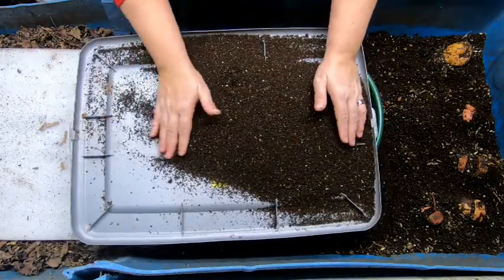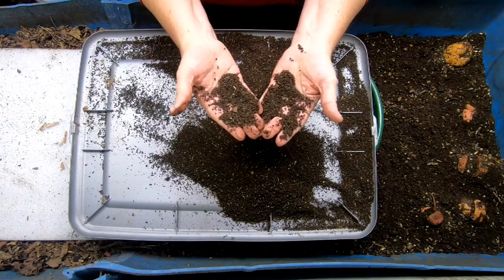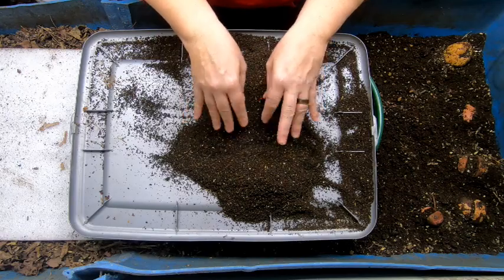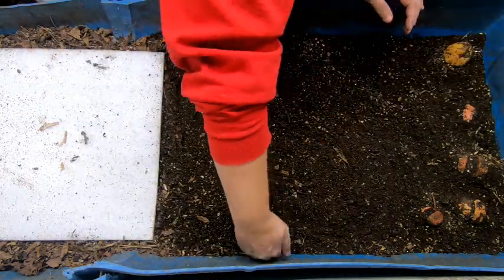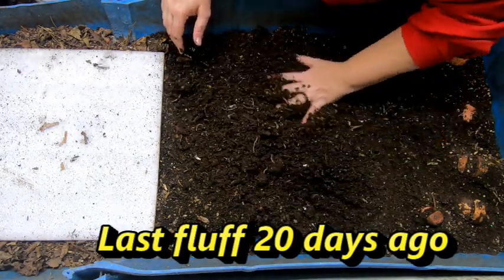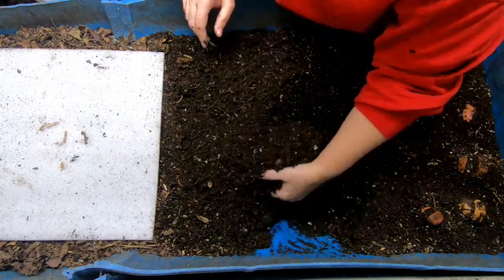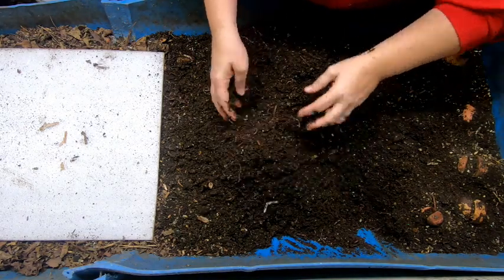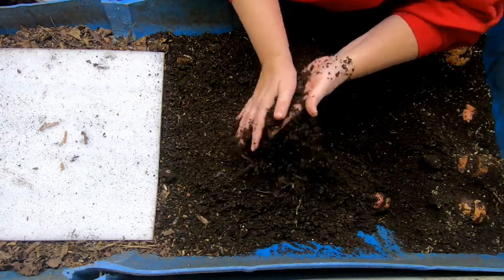I didn't get a lot, but that's fine. That's going to go into my bin where I'm going to be sifting through a smaller screen to extract all the cocoons. I'm just going to go through and look at the moisture. Still have quite a few worms in through here, but they're slowly getting less. I did have one of my viewers give me a good idea that I could put some worm chow on the top and maybe get them moving a little faster.